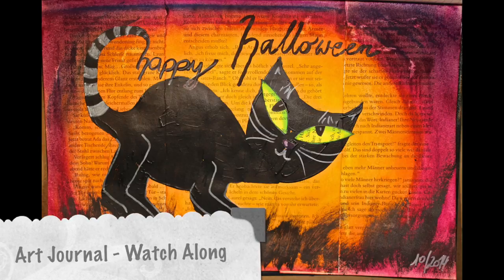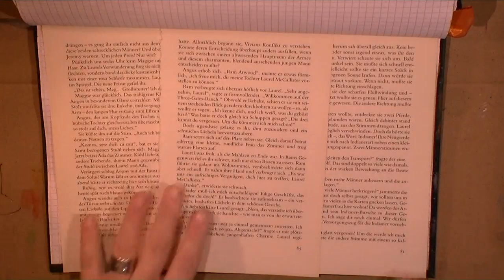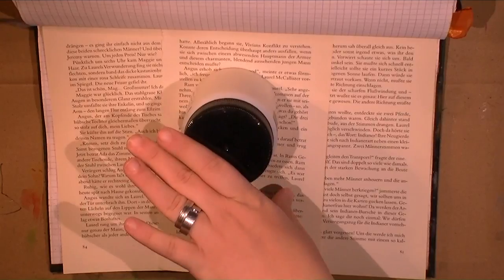Hi everybody! Welcome to the last watch-along video for October. As you already saw with that nice little photo there, it's all about Halloween this week.